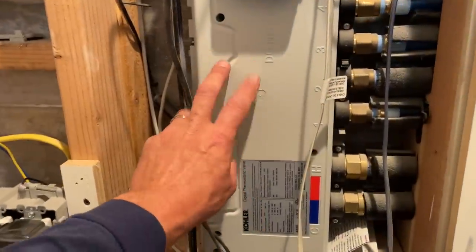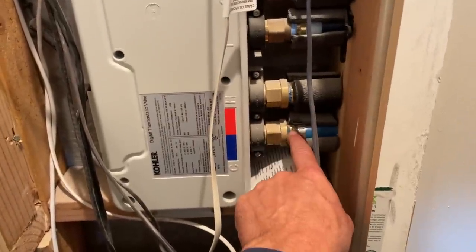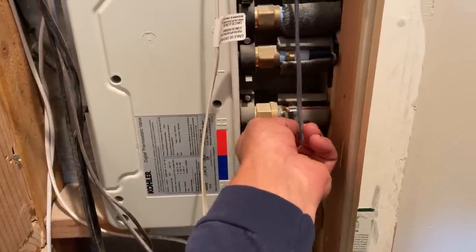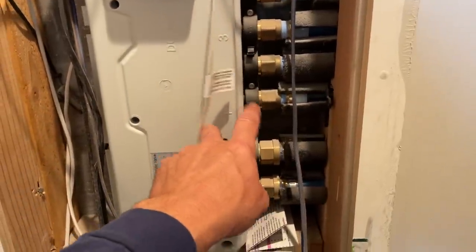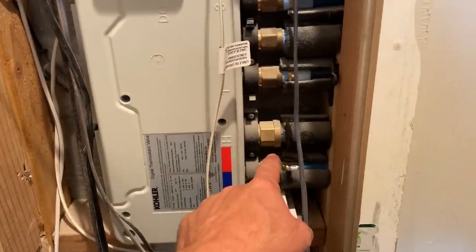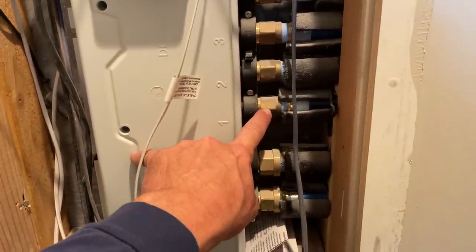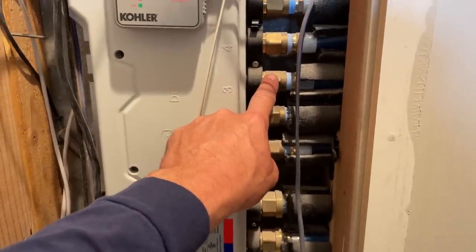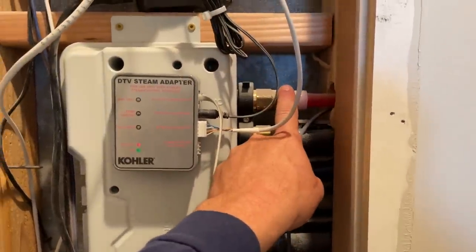Let's start with the six port DTV digital thermostatic valve. This is three-quarter coming in cold, three-quarter coming in hot — there's your domestic hot, domestic cold. All these ports are half inch, which is a disappointment. It should be three-quarter, there should be one inch, but I have Uponor packs sized up from one inch that goes to three-quarter here, and all my ports are sized up to three-quarter as well. Port number one is my Real Rain, port number two is that shower head, number three is the first set of body sprays, number four is the second set of body sprays, number five is the handheld, and number six is capped off — didn't use it.